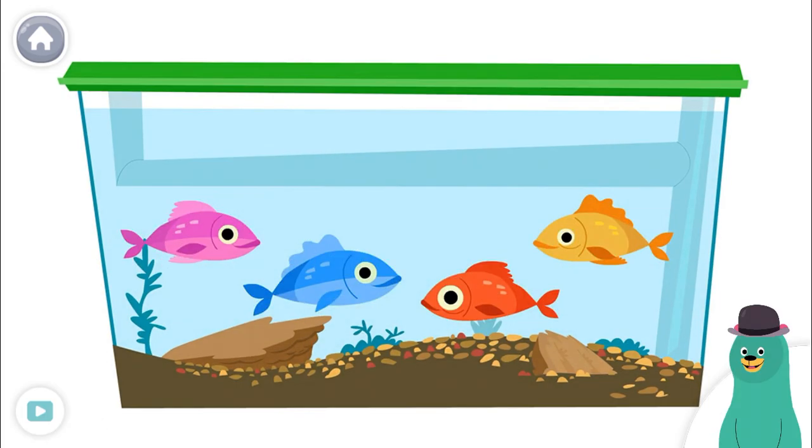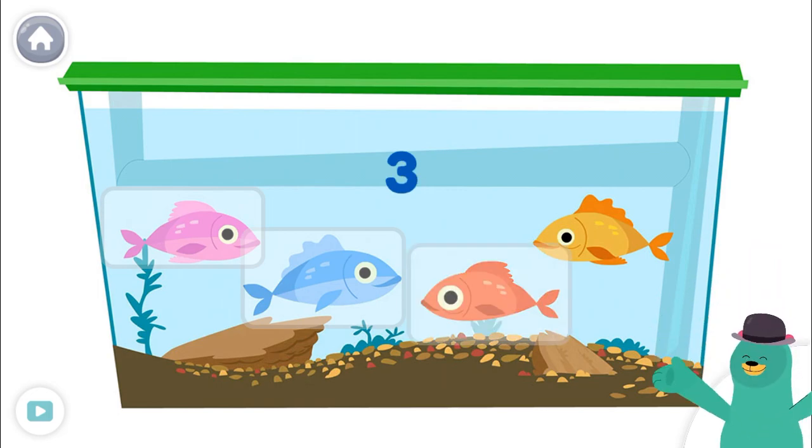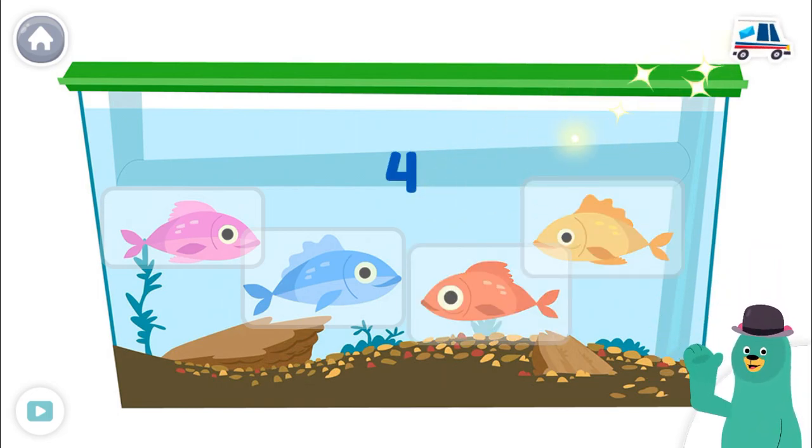Count the fish. Tap them. One, two, three, four. You counted four.